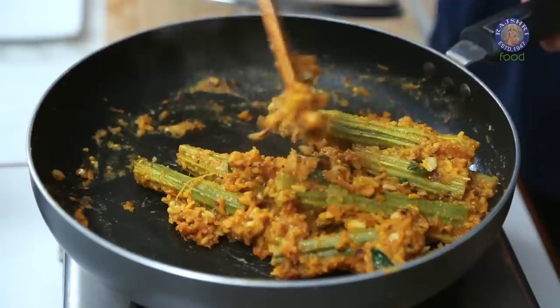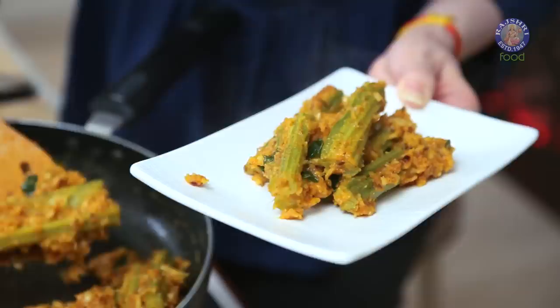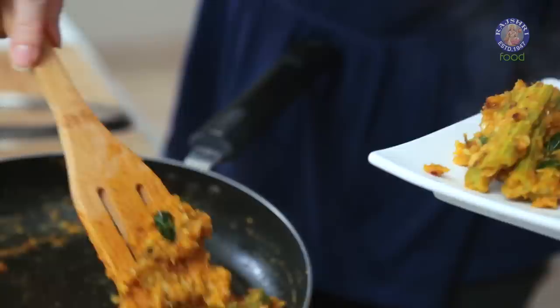Let's check on this — this is done. Let's get it out. Do try my version of Masala Drumsticks at home, and do share your recipe or your version of Masala Drumsticks in the comment section below. Subscribe to the channel and I'll see you soon. Bye-bye.